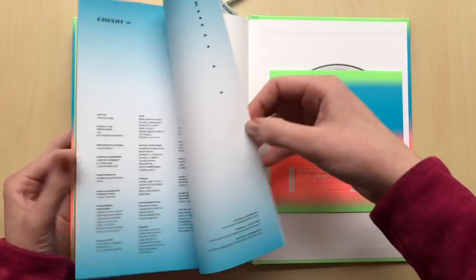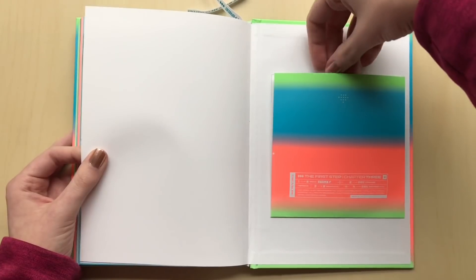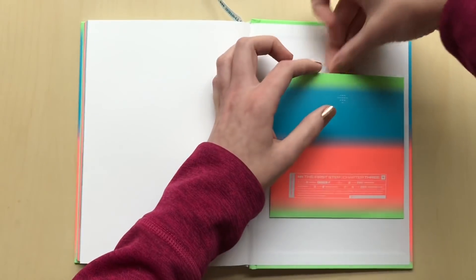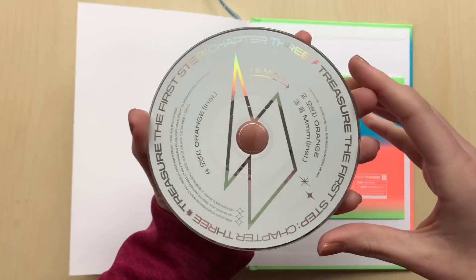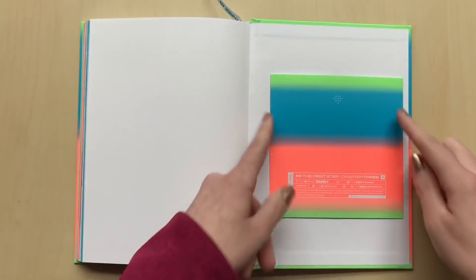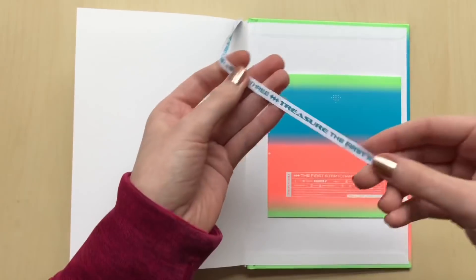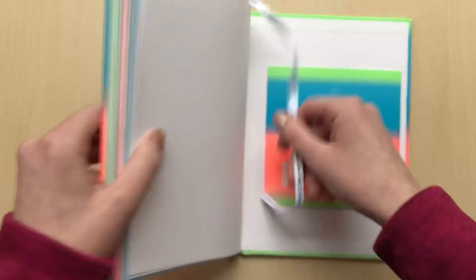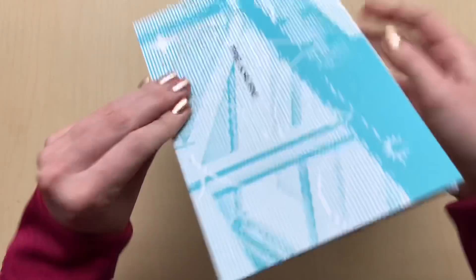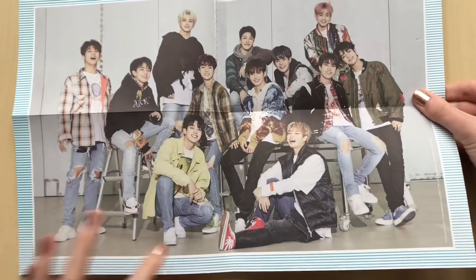I ordered four copies and out of all the four cards I got none of my biases — totally fine. Here is the CD. Very cool. This time it's not like my last one — it was totally off center. Here's the poster. So cute, so adorable. I think they told them all to just laugh — actually, not all of them are laughing. Very cute. And this is the back.